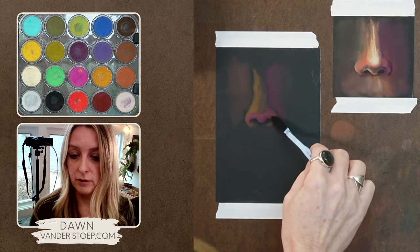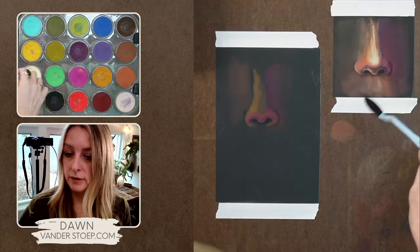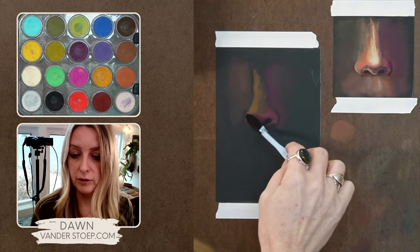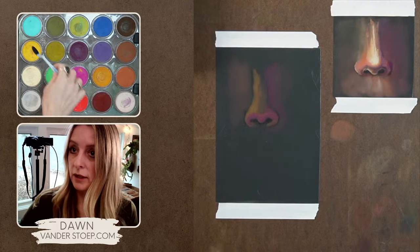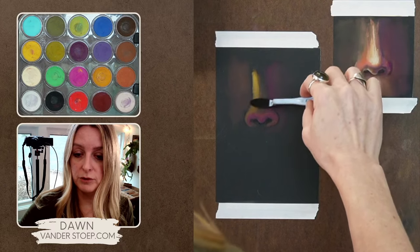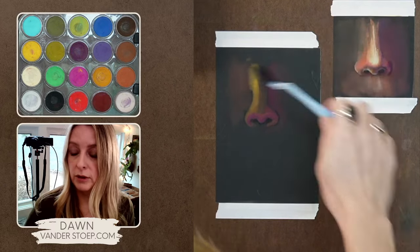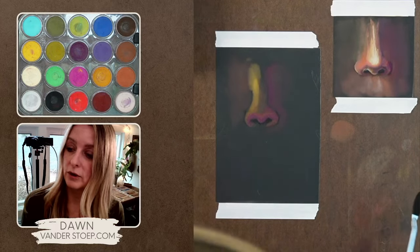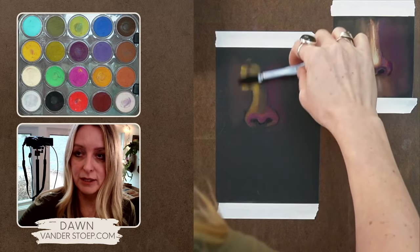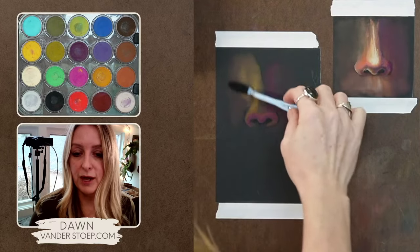I also incorporate pastel pencils into my work — I really love putting those on in the next layers. I'm using the yellow oxide now — they've changed this name, it was yellow ochre and now it's yellow oxide — so that's been a little bit of a twist lately, trying to figure out what that was.